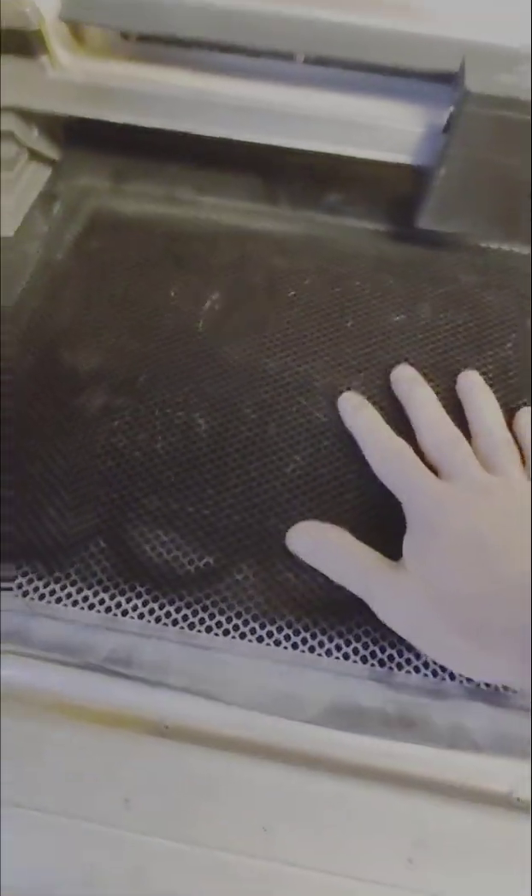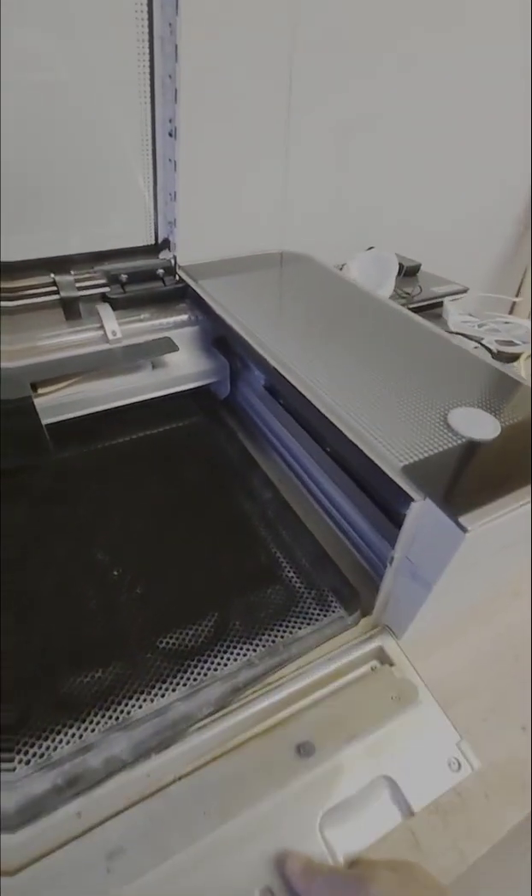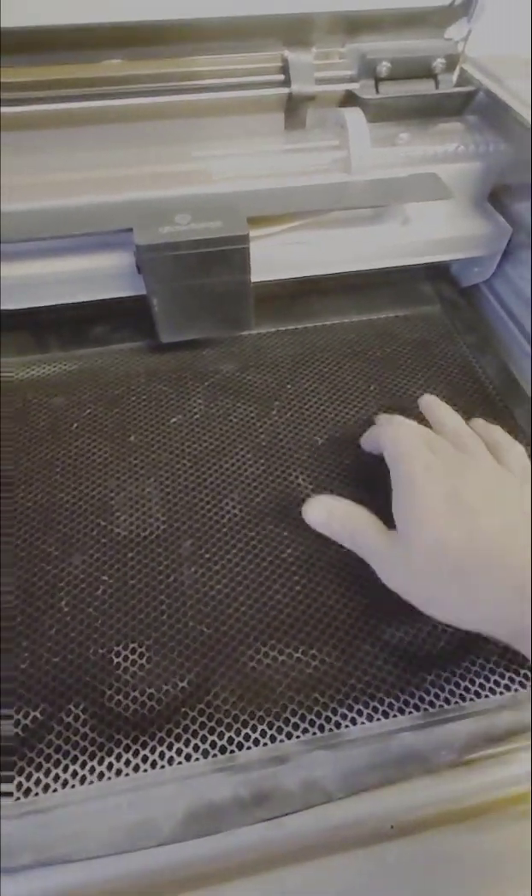It goes inside the door when you close it, so once it's in there it's flat. Another possibility is that crumbs can stick up through the crumb tray — if they're black you might not even see them. There are crumbs right there that you can barely see, and if one is sticking up it would lift your wood at one end and cause a problem.